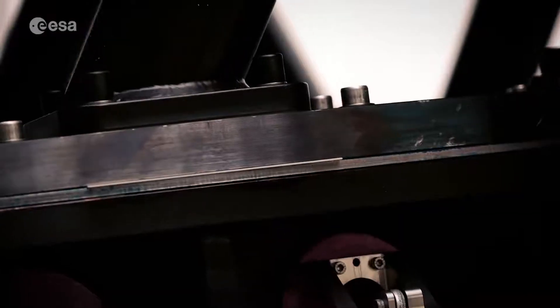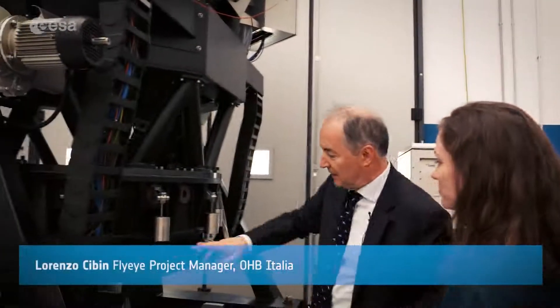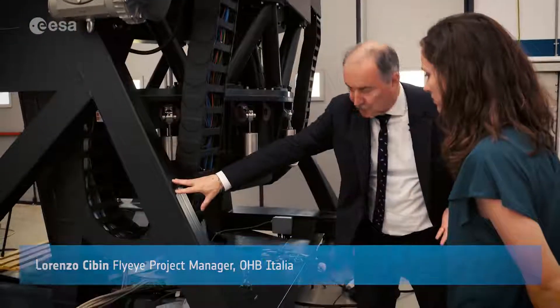So, how does it work? Lorenzo Cibin at OHB Italia gave us an up-close look at the machinery. We can see the full optical instrument connected to the ground support equipment.